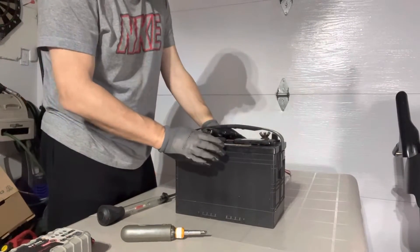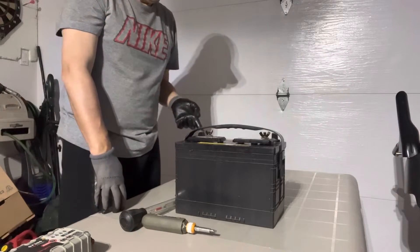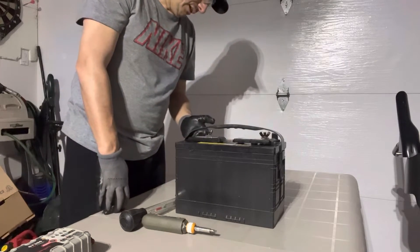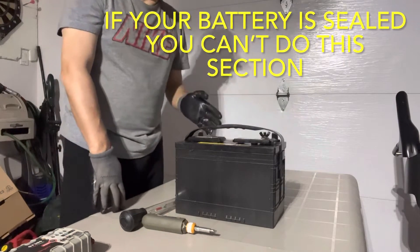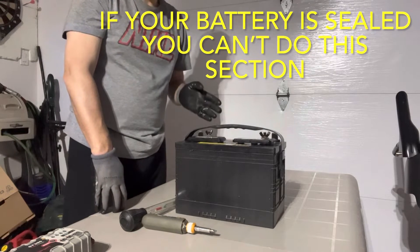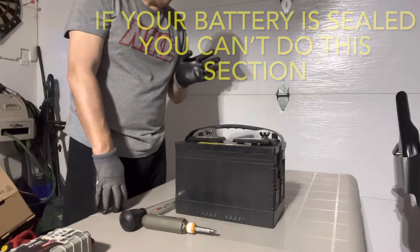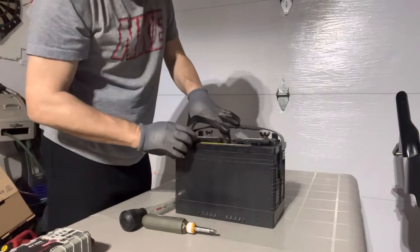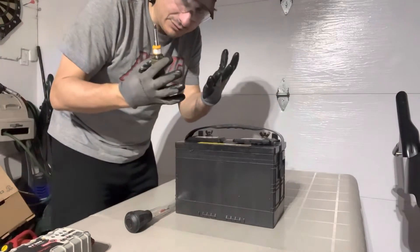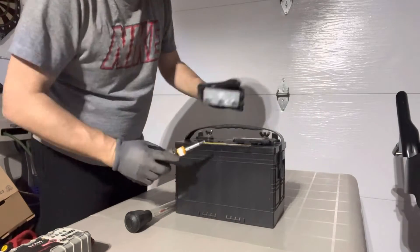We've measured the voltage. Now we want to check the levels of the liquids that are in the battery. Very important that the cell is not drying out — if the cell is drying out you're going to have problems, it's not going to be able to give full potential. So we're going to remove the caps. Do this with glasses and gloves — you're playing with acid here.